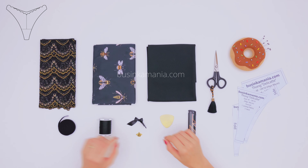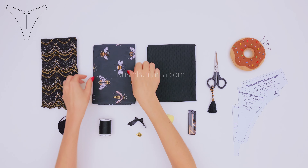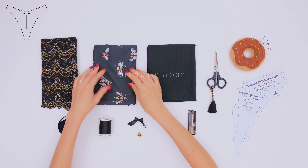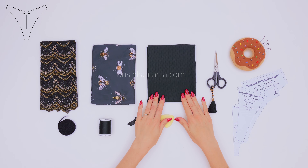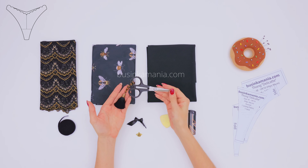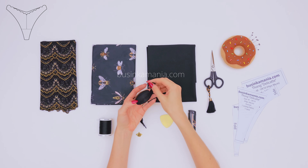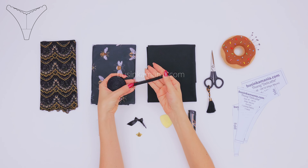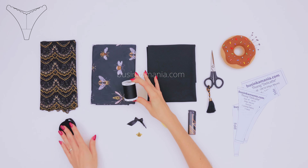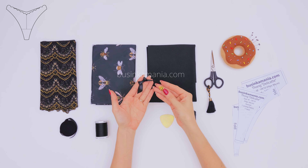For this tutorial you will need the elastic lace, any stretchable fabric you have at home — I'm going to use 4-way stretch polyester — some soft lining fabric for the gusset, the scissors, some needles to pin the fabric, the picot elastic, the threads which are matching your elastic and the fabric, and the pendant and the bow for decoration.